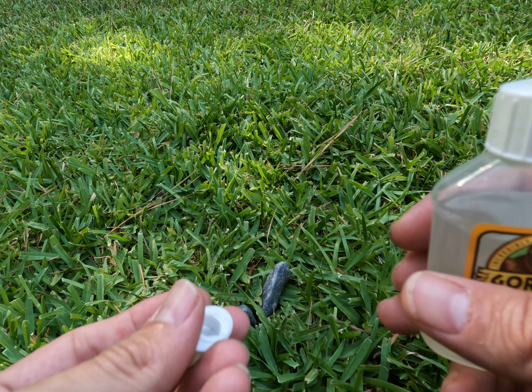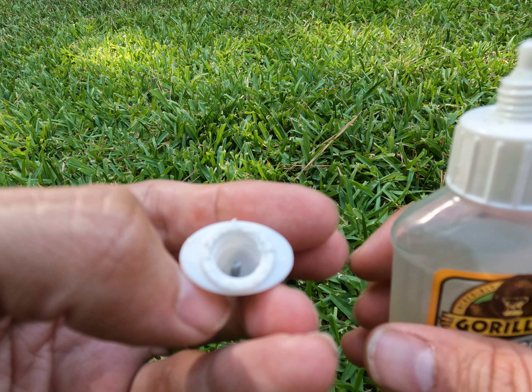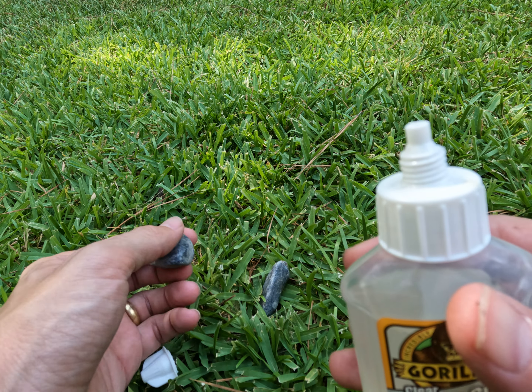The third thing I really like is the inside of the cap actually has a metal screw in there. One of the problems with a lot of super glues is they'll actually super glue their own top shut.